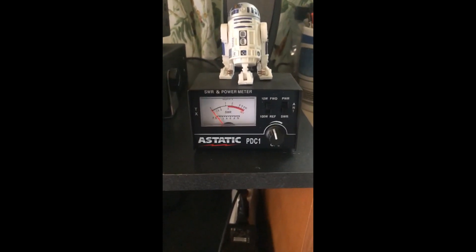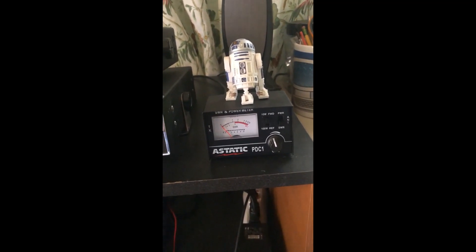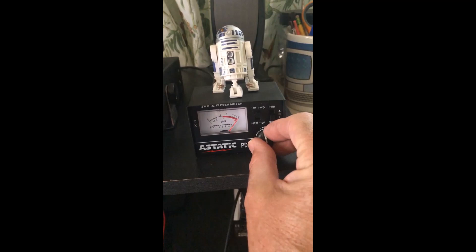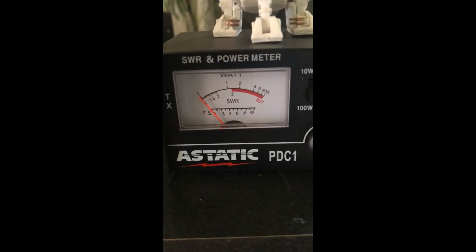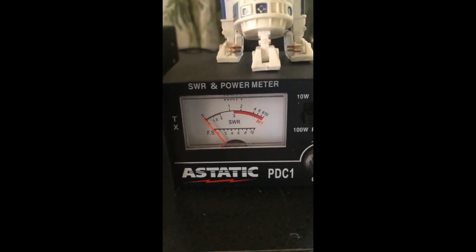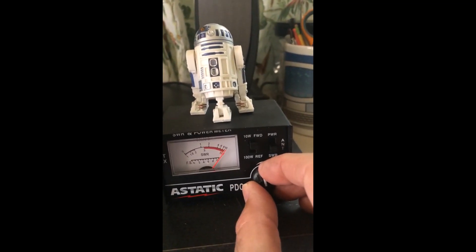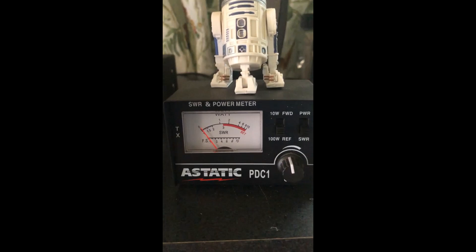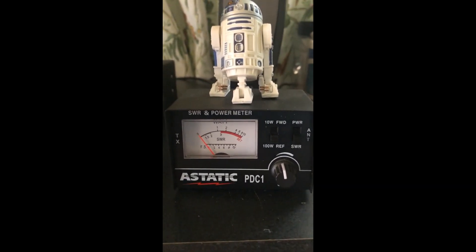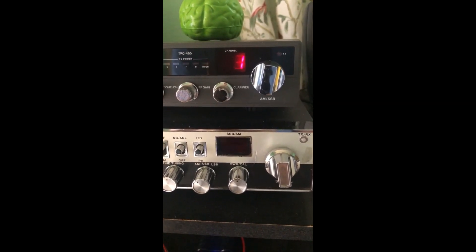Let me show you the SWR readings on how well tuned I have these. The first one we'll check is on the Road Talker 40s, so let's set this and check our SWR on Channel 1 — as you can see it barely moves at all. Let's try Channel 40 — and again it just barely moves. That's the antenna that's up on the roof of the RV and the house.